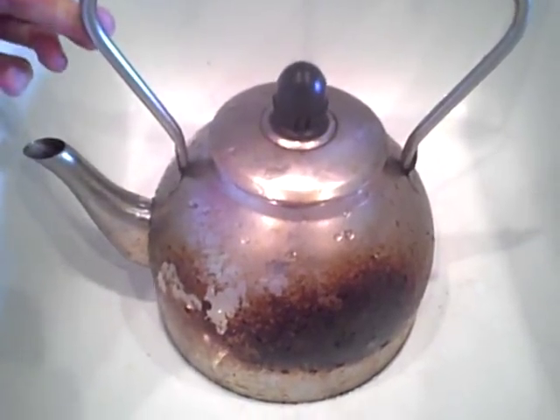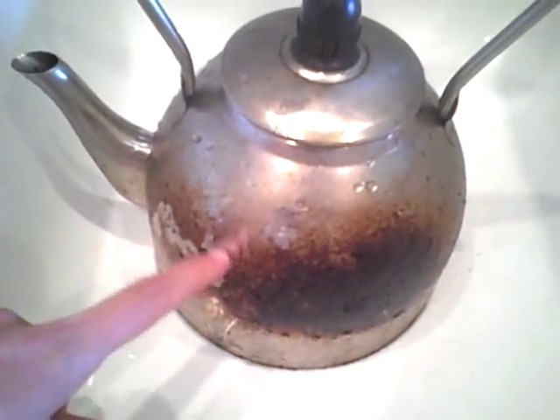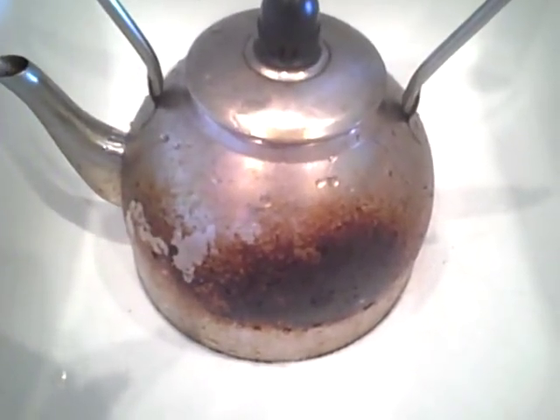I don't want to throw it away because it's a great little teapot, but I also want to see if I can get it clean because I've tried chipping away at it and it's a big pain in the butt.